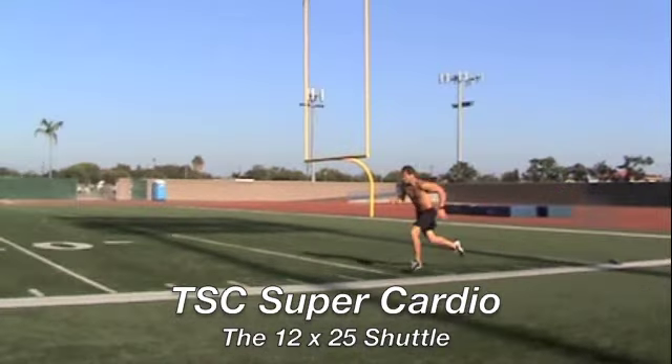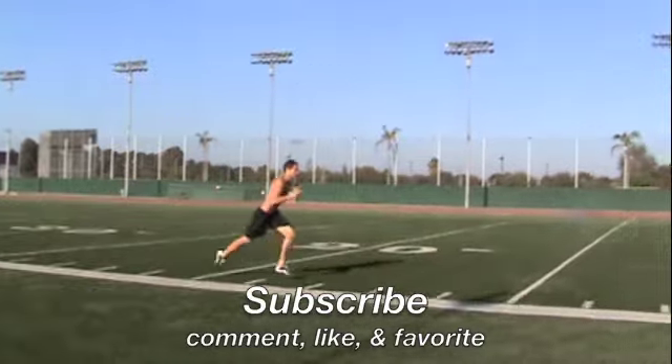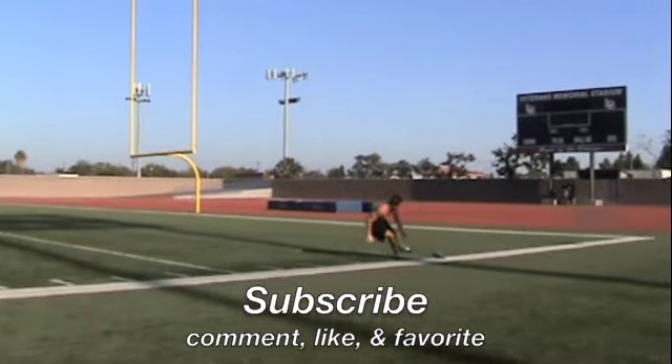You don't need a nice football stadium with lines and everything. In fact, you can just mark off 25 steps, 25 paces, and get a good approximation.